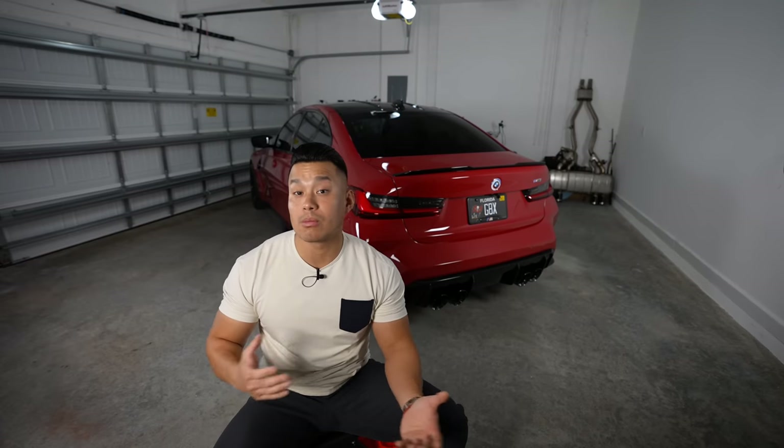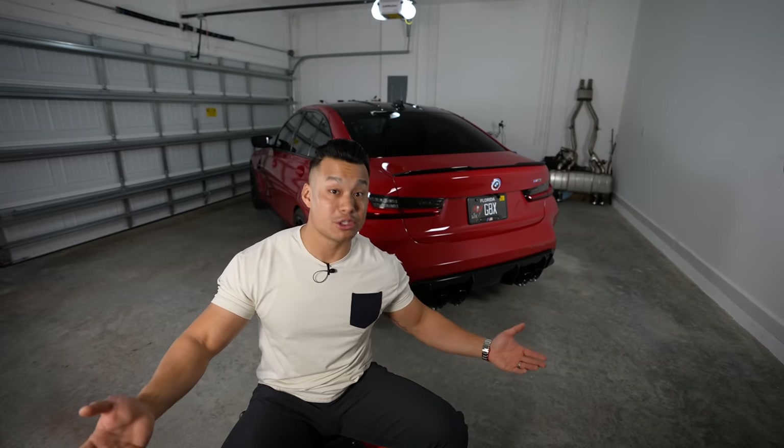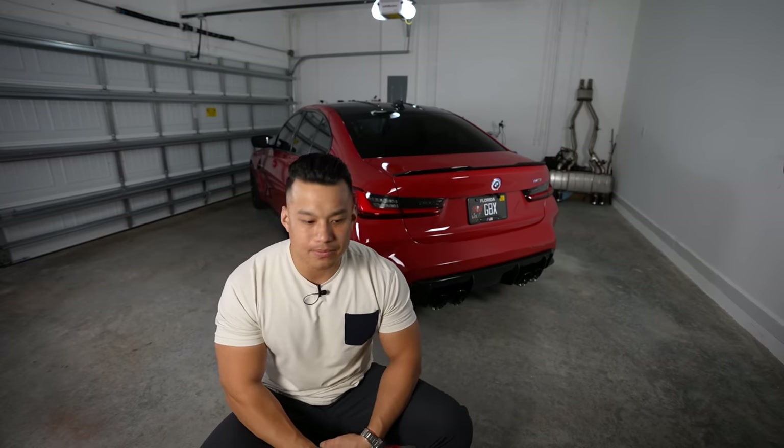I'm hoping this video gives you more insight on what options you should get when building your car from scratch or speccing it out on the used car market. When I bought my used F80 M3, the main things that were important to me were the color and transmission — everything else was a bonus and the car was pretty much base. Thank you guys so much for watching.